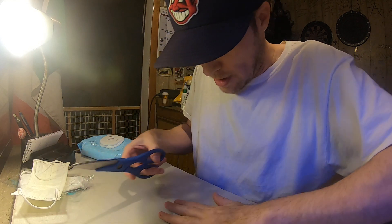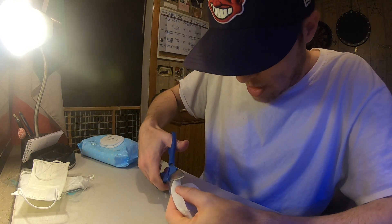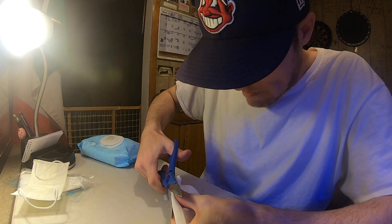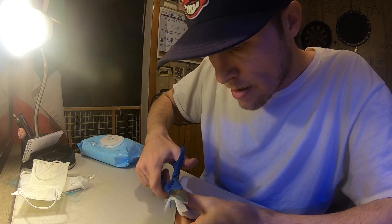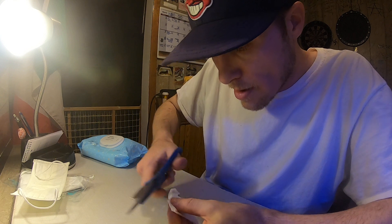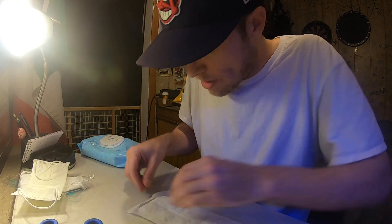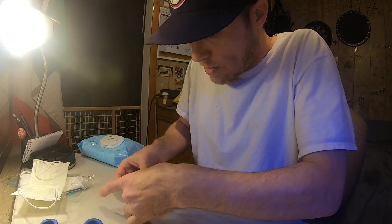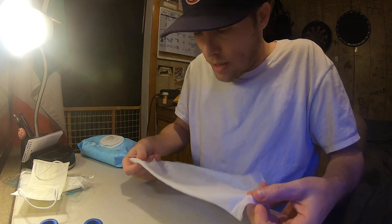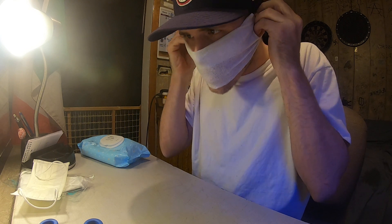I've got my phone right here as my camera so I can see what I'm doing. After you fold the lip back, you just snip it — a little bit depends on how big your ears are. I've got little ears; some people look like leprechauns or elves out there. Open it up a little more and then put it in your ears.